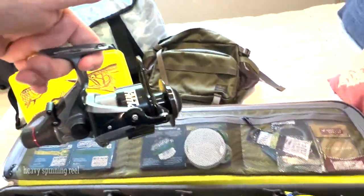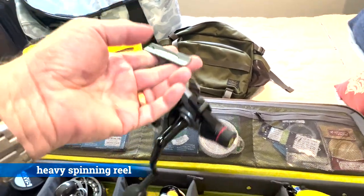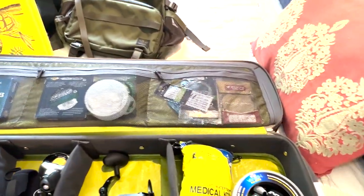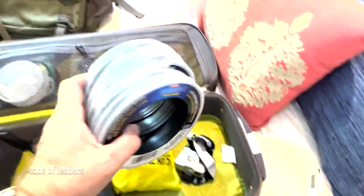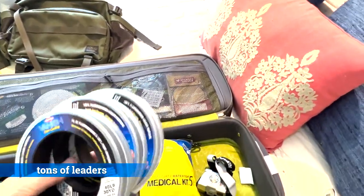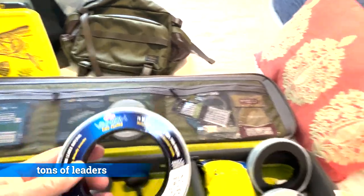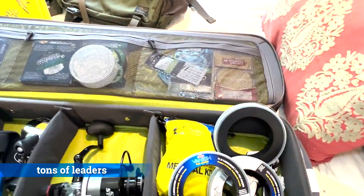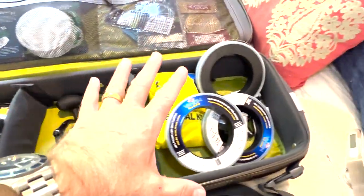I have yet to put line on this heavy-duty spin casting reel, but this is going to be used with a heavy rod for catfish. There's also an ultralight medical kit. I have a lot of fluorocarbon leader that I'm taking with me, and as I said in the previous video, what you do not bring to the Amazon you do not have in the Amazon. So this is basically the reels and some of the fluorocarbon.